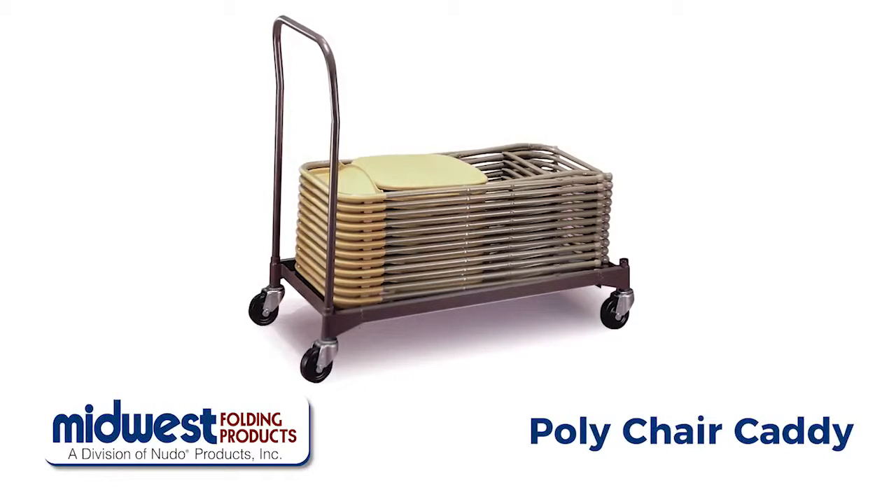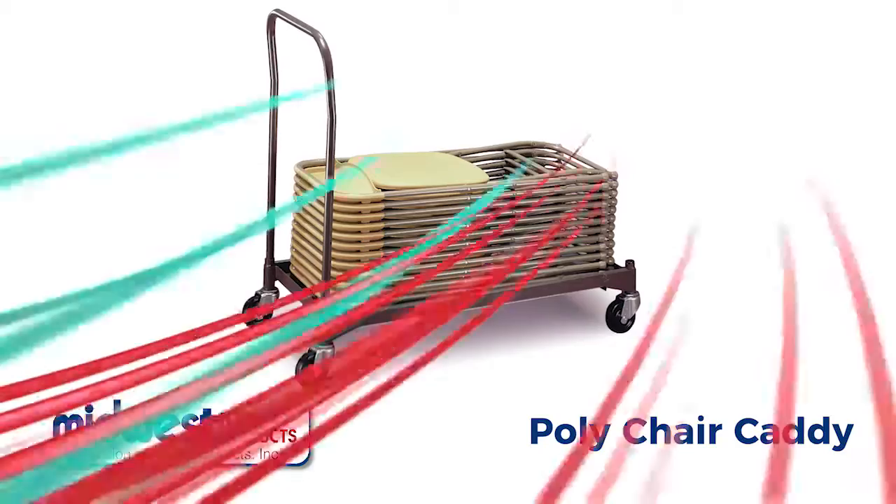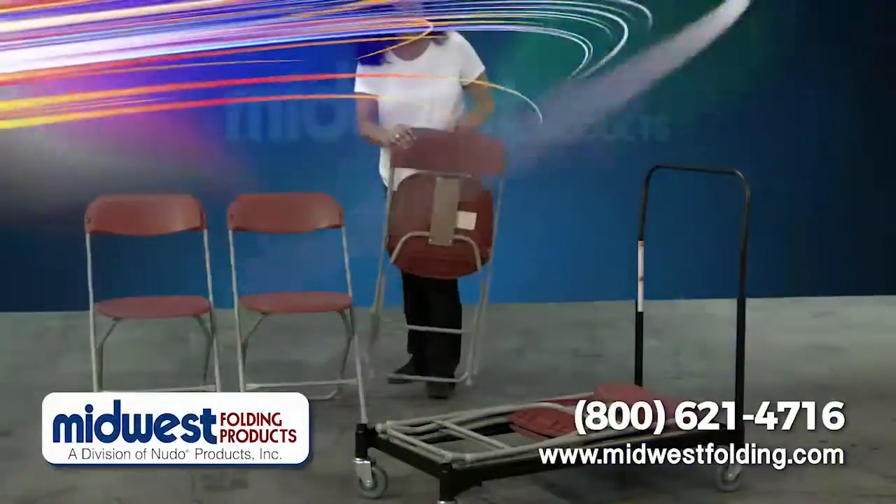Midwest Folding's Poly Chair Caddy is designed to store and transport most types of poly folding chairs, including the lightweight poly chair.